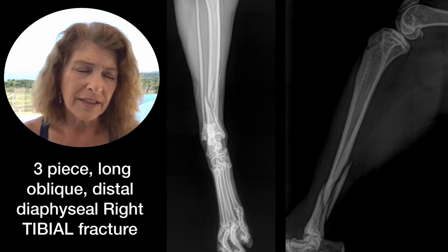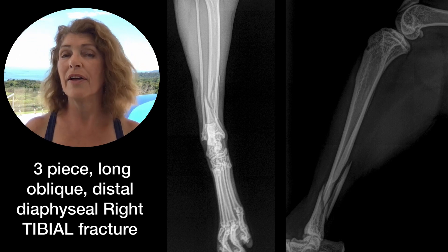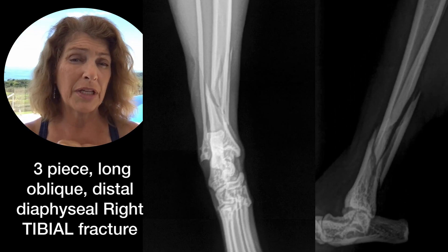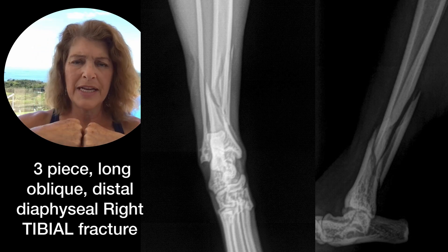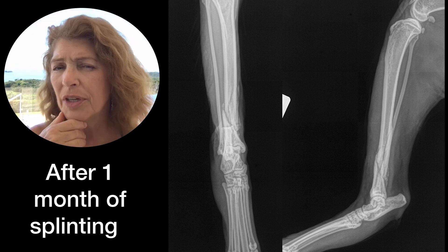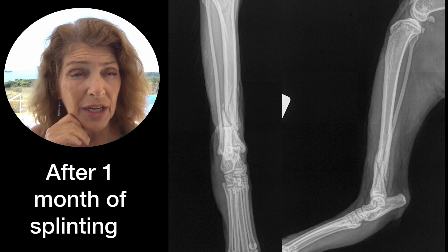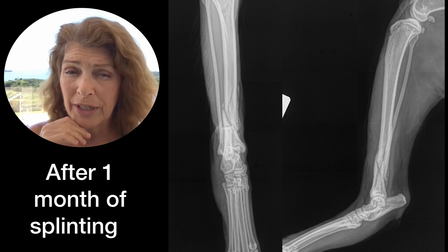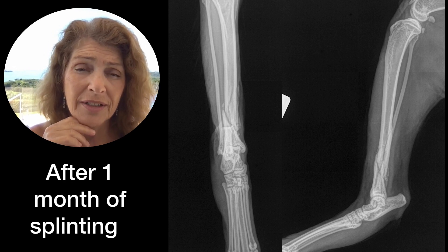Ideally, if you are going to treat a fracture with a splint, you would love for that bone to only be in two pieces — not twelve — and it would be ideal if you can get those fracture ends to overlap. But if you have a complicated fracture or a fracture that you can't reduce, your choices again would be to amputate the limb or to give it a try in a splint.